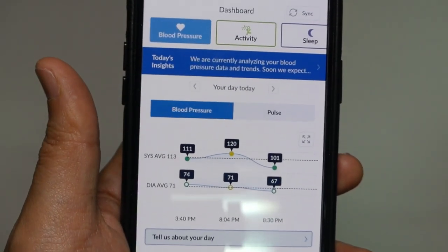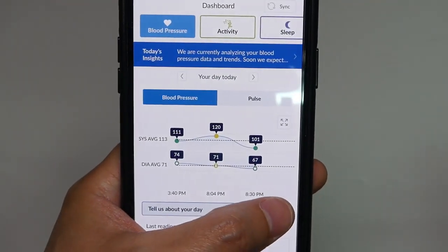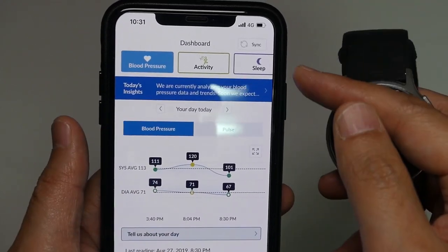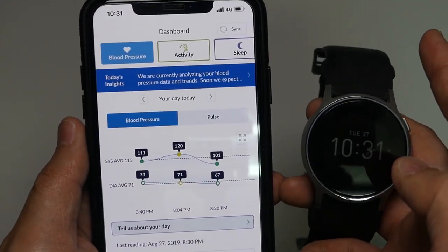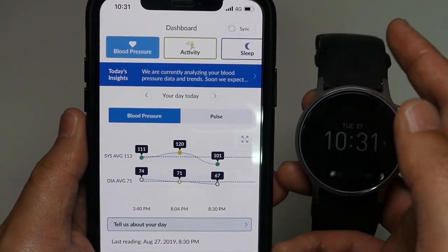Another drawback that I would like to mention is that you have to actually open the app to allow the data transfer from the smartwatch to the cell phone. And this is actually very inconvenient. I hope Omron will fix and improve this functionality.